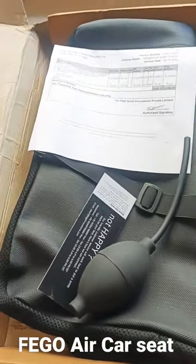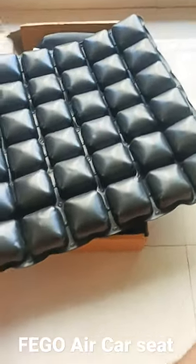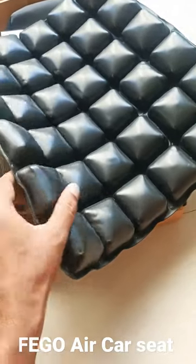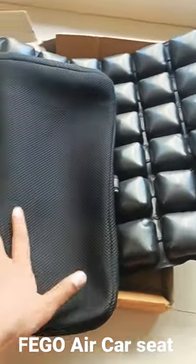One is the seat and one is the rubber cushion. This is the inflated rubber cushion — looks good, but a little bit robust. And this is the cover, so you inflate this with the pump.